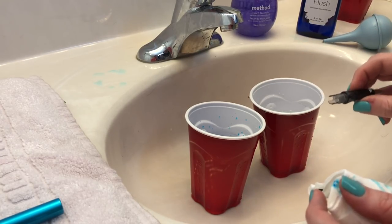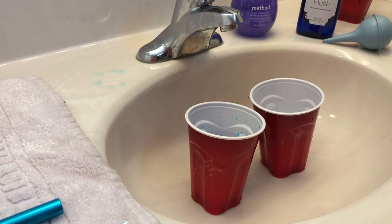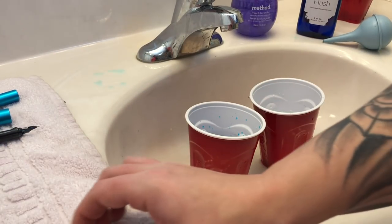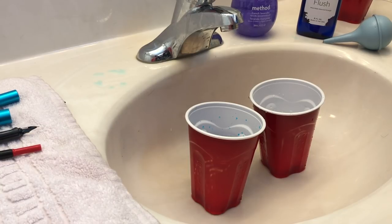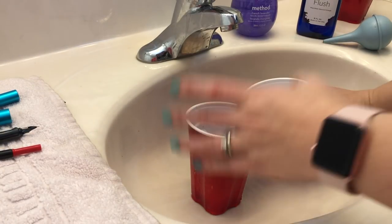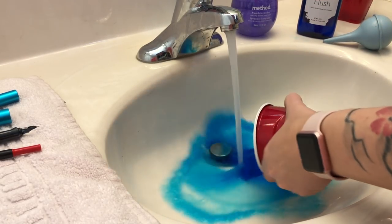Alright, I'm going to set this aside to dry on my towel. That was pen number one, and now I'm going to clean up after myself a little bit and get rid of this inky water.